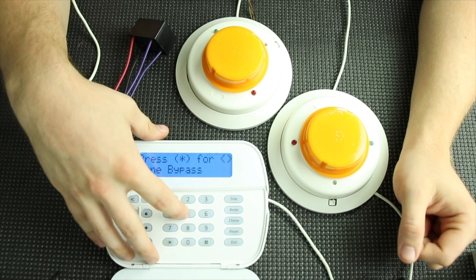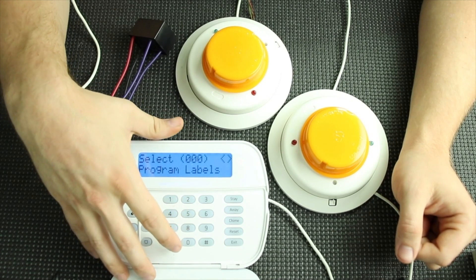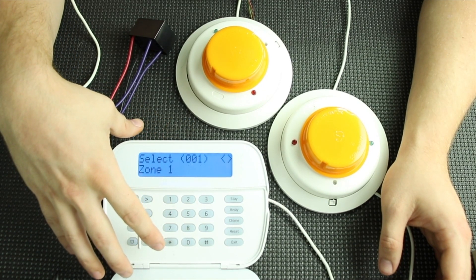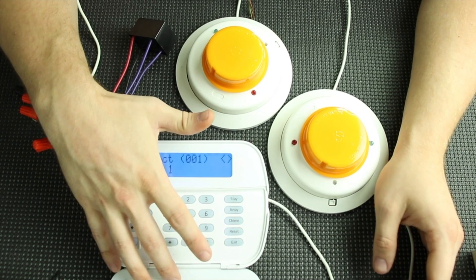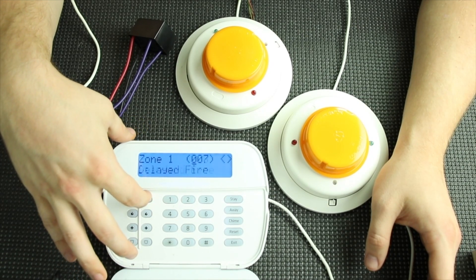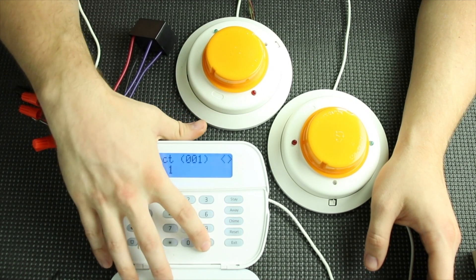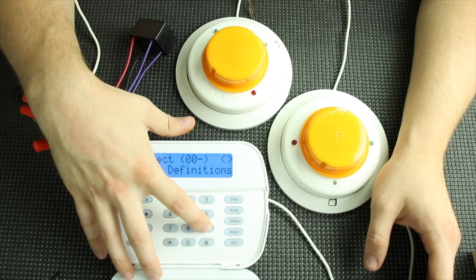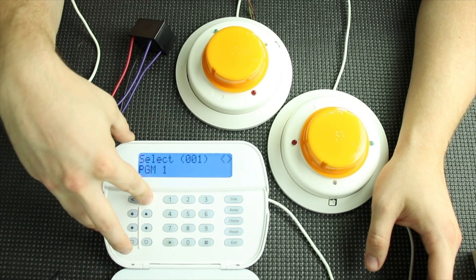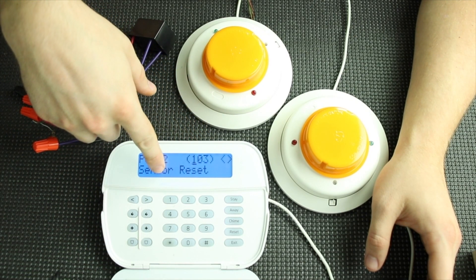Now we're going to go into programming. Hit star 8, installer code — 5555 is the default — then go to 001 and set up zone 1 as a fire zone, which is 008 standard fire. Hit star to back out, then go to 009. Since we connected to PGM2, scroll over to PGM2 and set it as 103, which is a sensor reset.